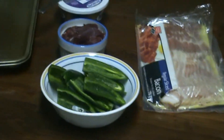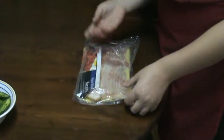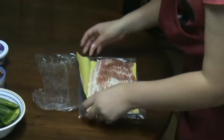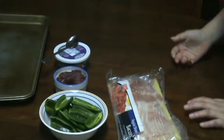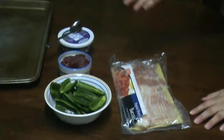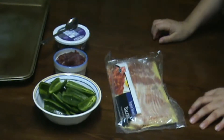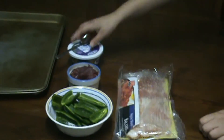And now we got our bacon, which all you have to do is buy just an ordinary bag of bacon. Take it and just cut it all in half — that's all you need to do. So we got our duck sliced, our jalapeños cut in half and washed, and we got our bacon and our cream cheese ready.